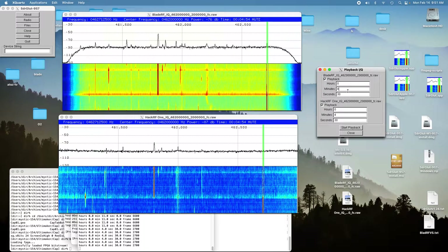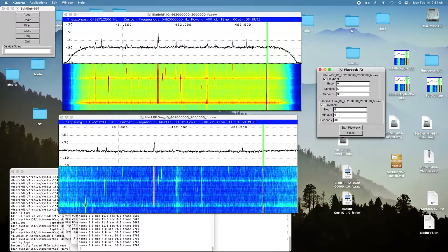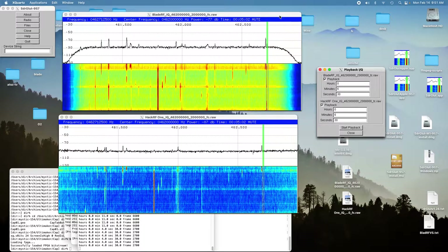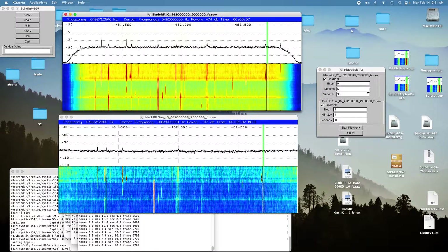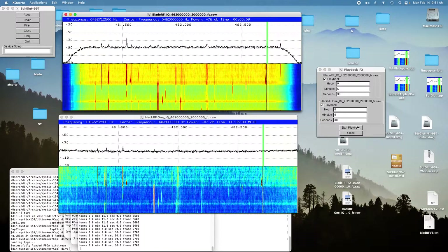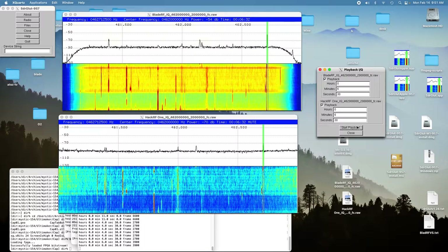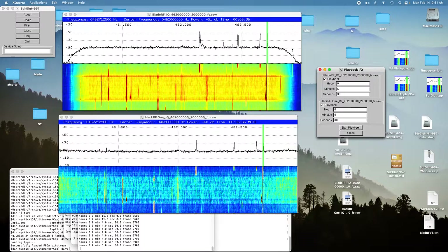We'll go to the next location, which is about a mile away down in the canyon. Let's go back to the BladeRF. [Audio playback: counting one through ten.] That was pretty reasonable.